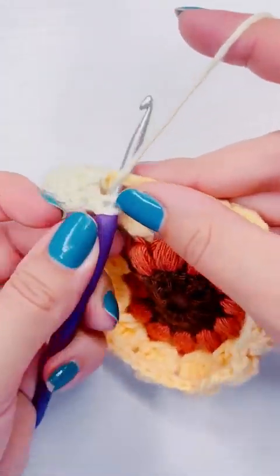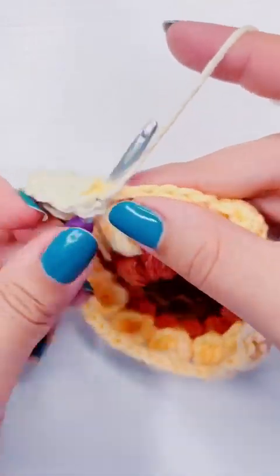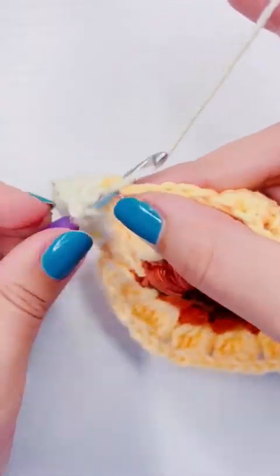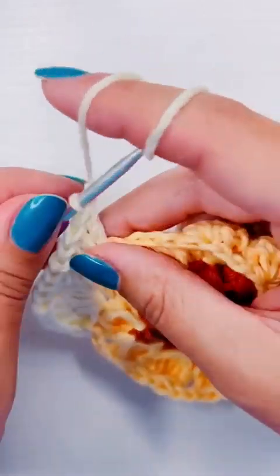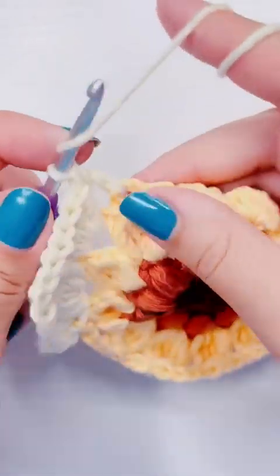For our side pieces, we're going to add four double crochet into the next gap and then four more double crochet into the gap after that. Then we're going to repeat the corner piece and two side pieces until we have four corners and four sets of side pieces.